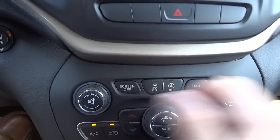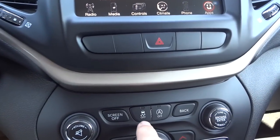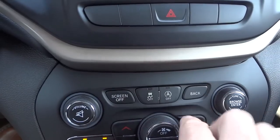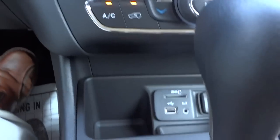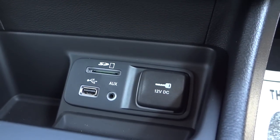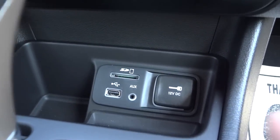Down here you have your normal volume button, tune through stations, fan speed, and you can turn the screen off by pushing this button and turn it back on. Traction control is right here — default is on and you can turn it off. This is where you can manually turn the stop-start feature off so it never activates. Down here you also see USB input, auxiliary input, and SD card so you can plug in media sources and play music — an SD card or USB can hold thousands of songs.